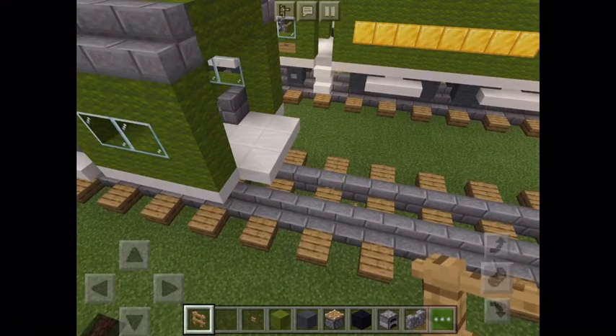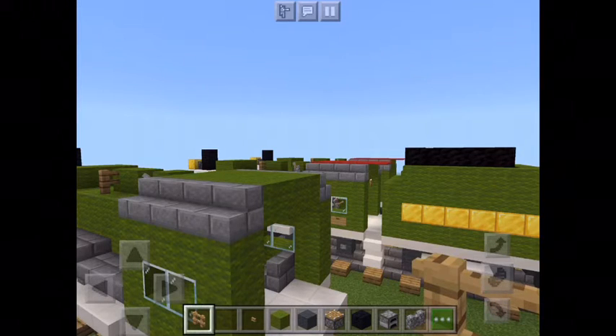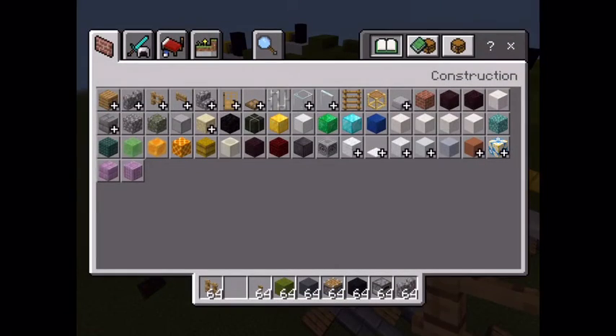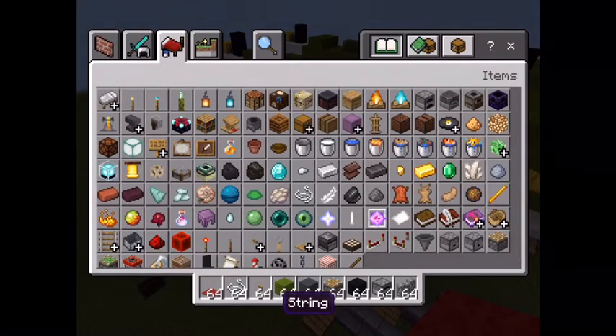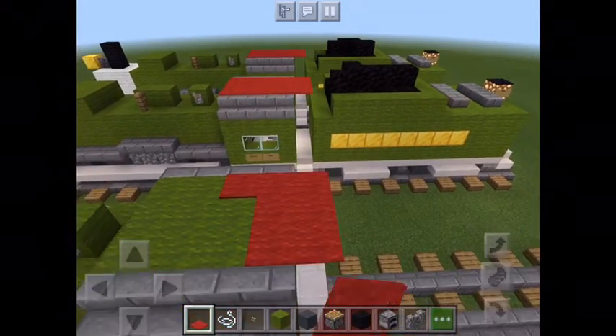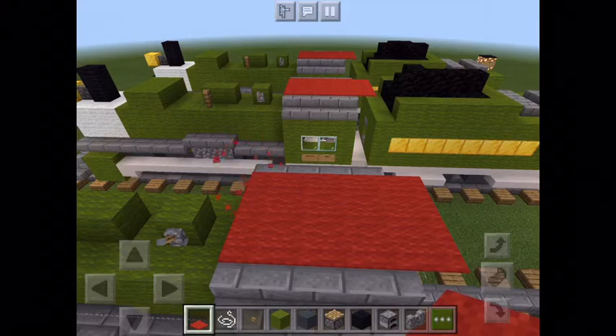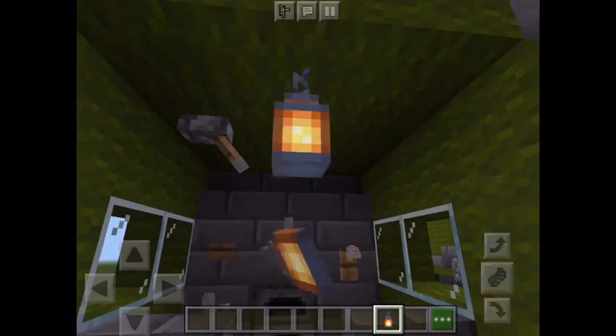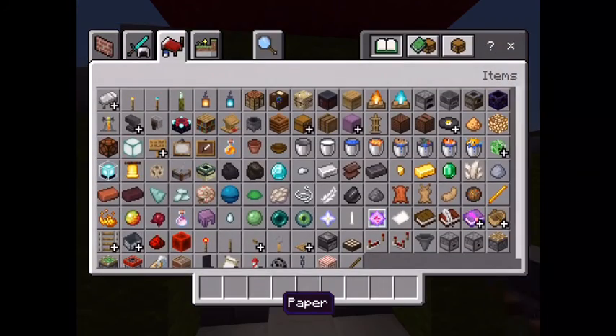That's pretty much it. Get some more tripwire hooks — like that. Then get some wool for the floor and put that on the roof to give it a red touch. Put a lantern. Yeah, that's pretty much it for part one. I hope you guys enjoyed and I'll see you all later. Bye!